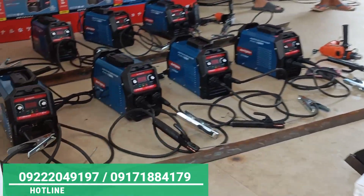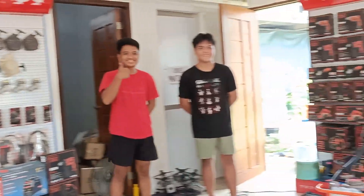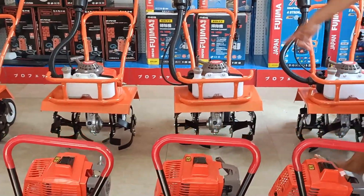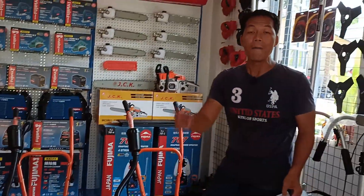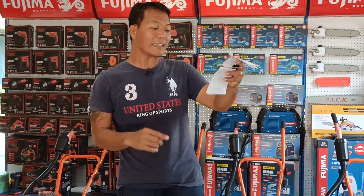Meron tayong mga pa-order na mga chainsaw, may pa-order po tayong mga welding machine, at syempre may pa-order din po tayo na mga grass cutter, tsaka po mga cultivator machine. Pero sa video po ito, ang mapapanood nyo po itong pangbukay po ng lupa. Simulan po natin.